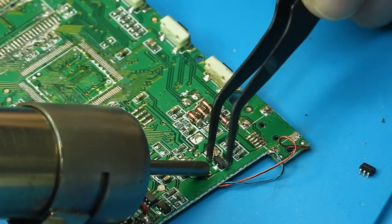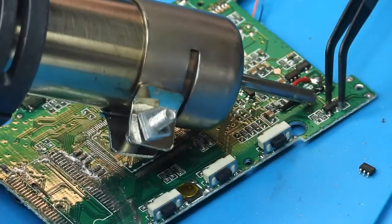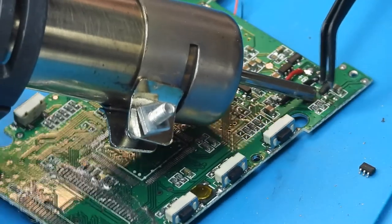I have the airflow set a little too high, as you can see the components have been blown from the PCB whenever the solder becomes molten.